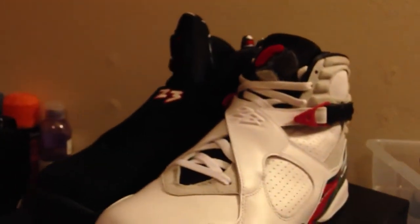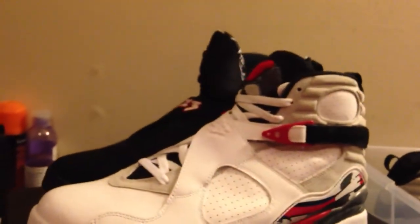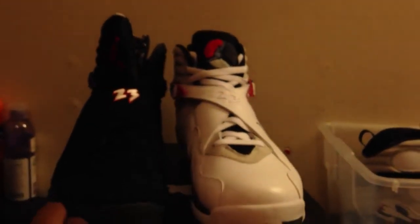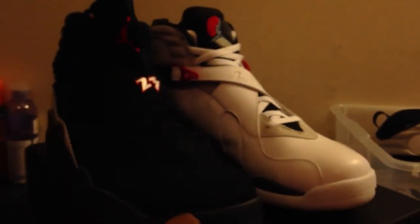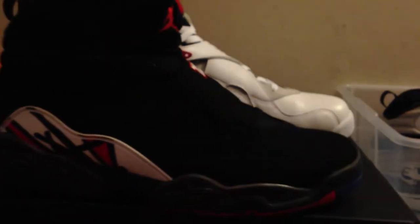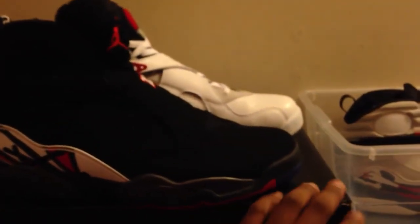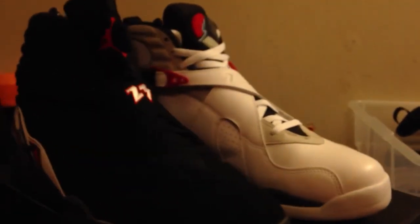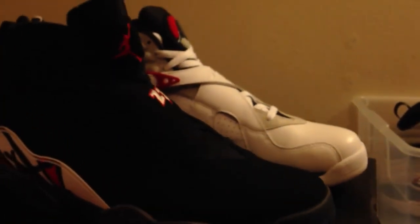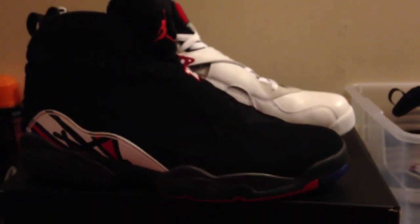I want to appreciate everybody for sticking with me, checking out my video. As always, I want to thank my Jacktown — Jackson, Mississippi — sneaker community. You can follow me on Instagram, Krimrata, or follow me on Instagram at my sale page, Shoe Locker. Any shoes you need, you want to get sold, just email me all your information at KrimrataKicks at gmail. You can check me out on Facebook, KrimrataKicks. Until next time we meet again, peace.